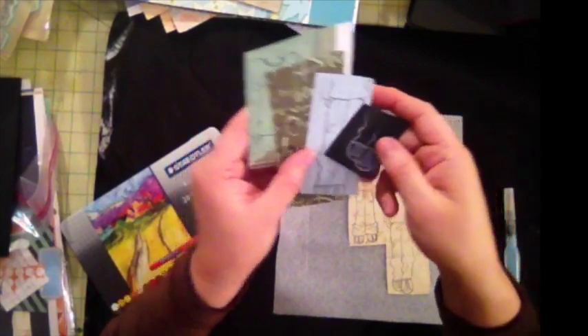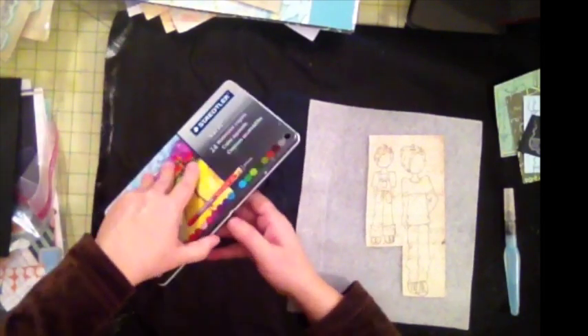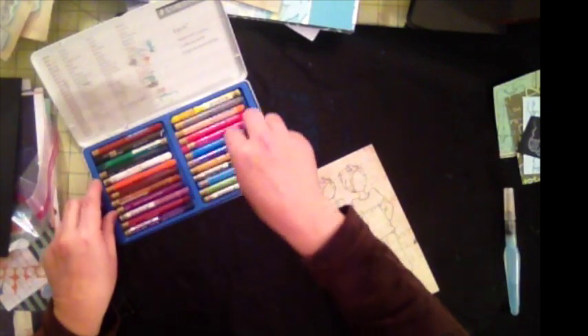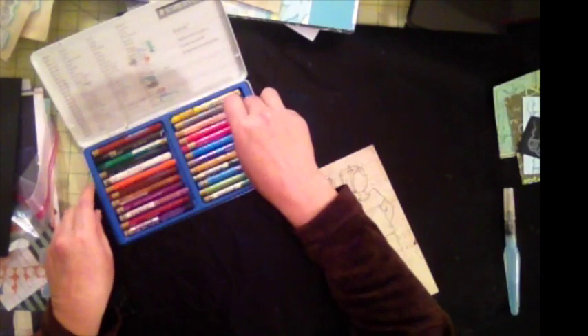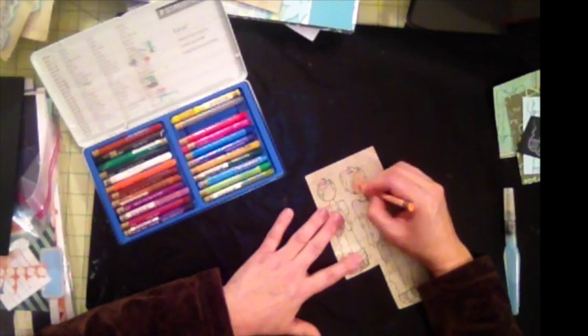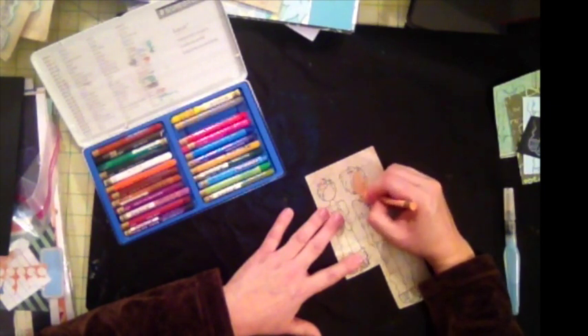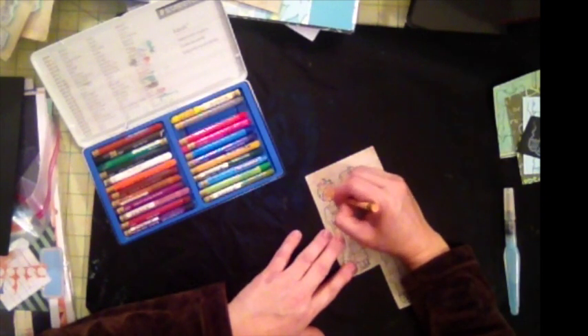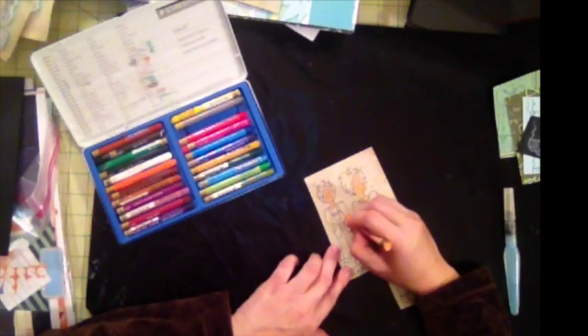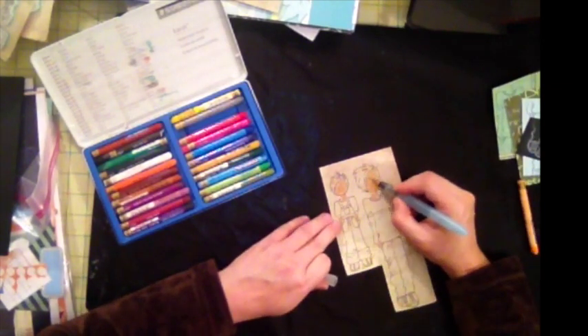Now I want to show you how I shade. I'm using my watercolor crayons from Staedtler. One thing I like doing is coloring the image before I cut it out, because if I go off a little on the edges it won't be a big deal — I just trim that out. I put a little bit of base color first on my little figurine.